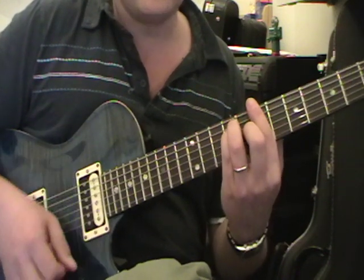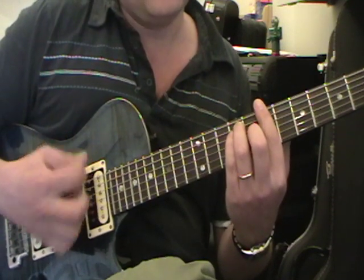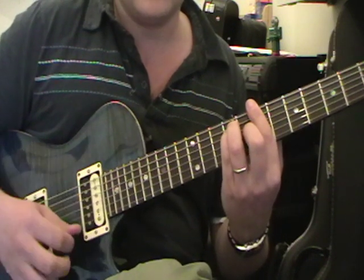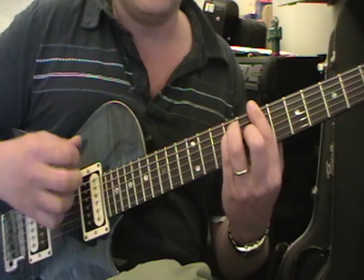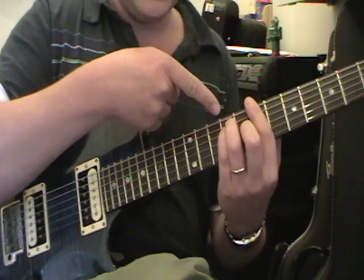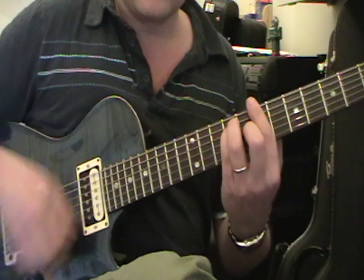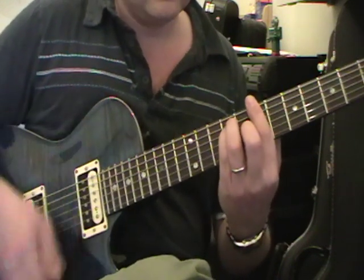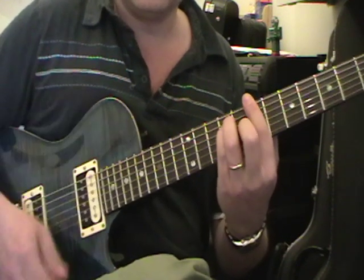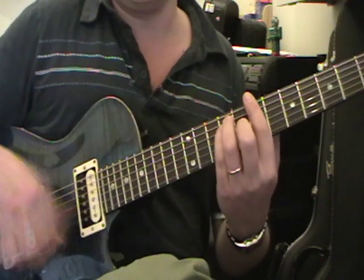So the strumming pattern is: down up down up down up down, then down on the last one is all across all the strings. Down up down up down up — all of them. Then on that one you staccato it, so you just take the pressure off. And then we do 16th notes: down down down down down.